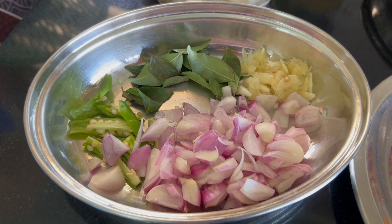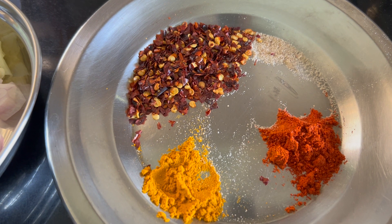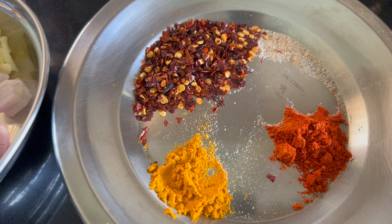Put the two ingredients in the pan. Put the three ingredients in the pan. Put a half teaspoon in the pan. Put a 1 teaspoon of chili flakes in the pan.